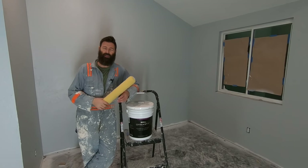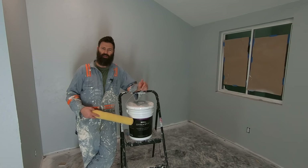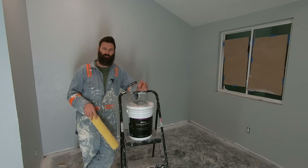That was one of the easiest paint jobs I've ever done. Check out Bayer Dynasty Interior Paint for your next painting project. Links will be in the description.